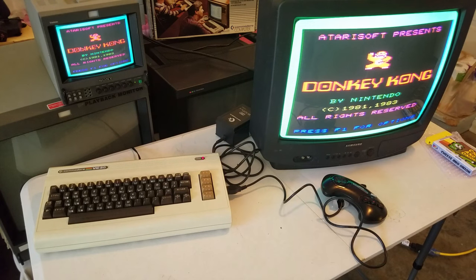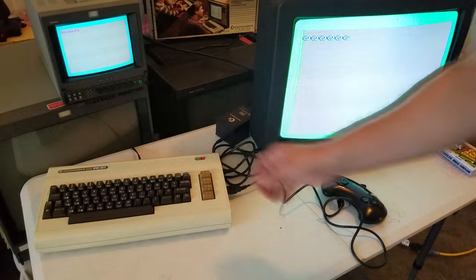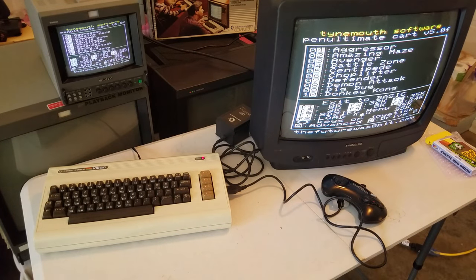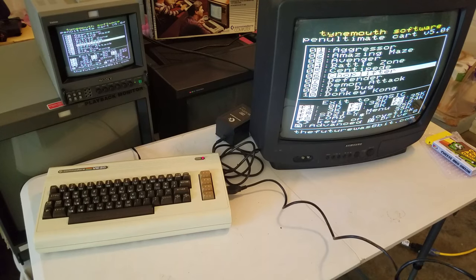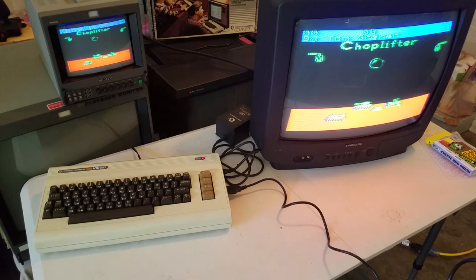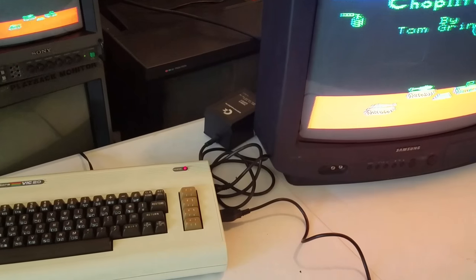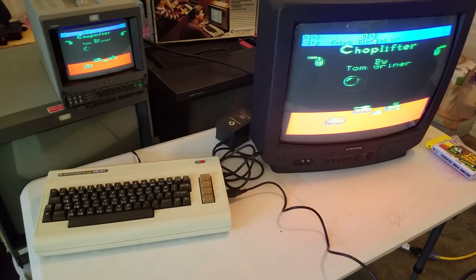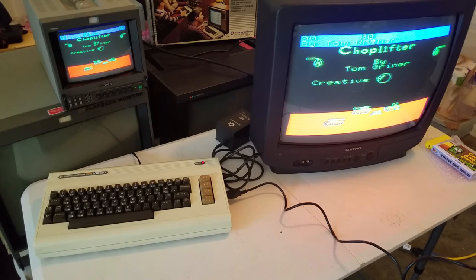There are two buttons on the cartridge. The one to the right is a reset button that just resets you back to the game, and then there's another button on the other side which appears to take you back out to the main menu. Let's try another game — Choplifter. I think this game looks great on CRTs, especially with some scan lines in there. You can get those scan lines even with just a composite input.